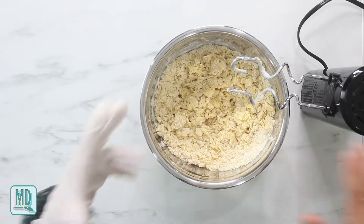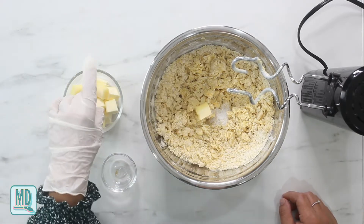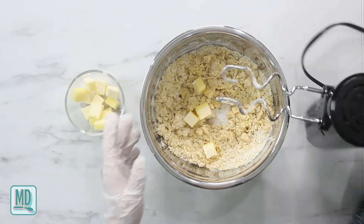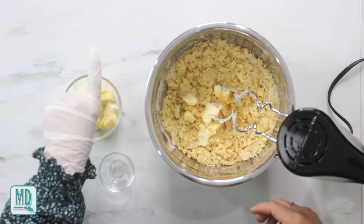When you're done mixing it will be dry and clumpy, but just wait. Now I'm going to add my salt, and then I'm going to add my butter - but only one tablespoon at a time, about four cubes at a time - and mix. Then I'll add more butter and mix again.